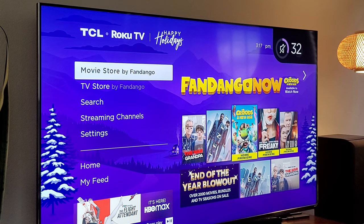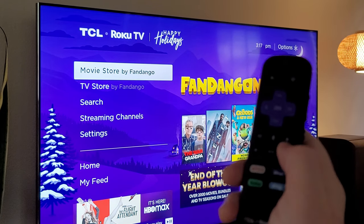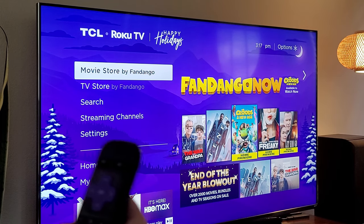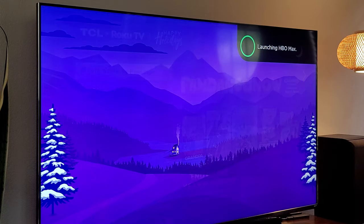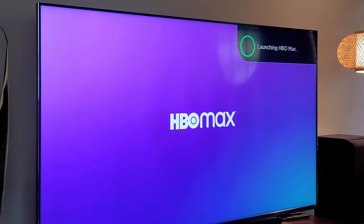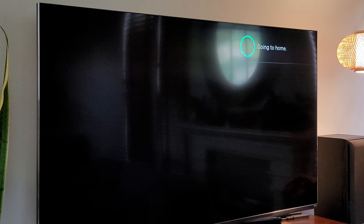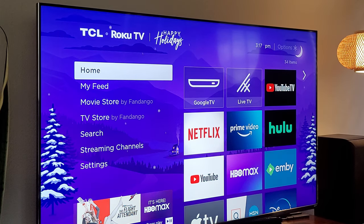If you want to talk into your remote and you have a voice remote, press and hold the microphone button to use it. For example: 'Open HBO Max' — then when you're done talking, just let go of the microphone and it's going to launch it for you. You can ask it certain things, like open up the HBO Max app or go home, and it goes right to the home screen.